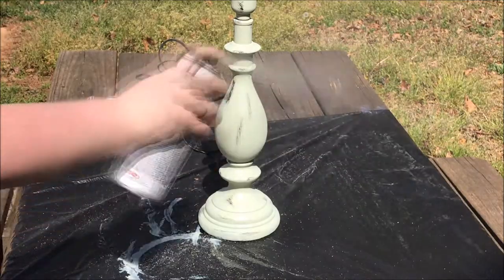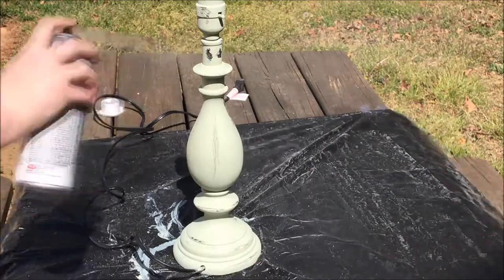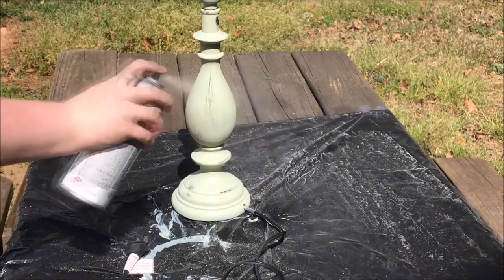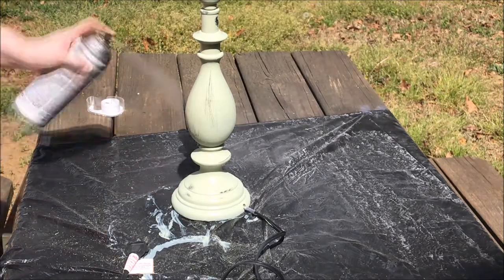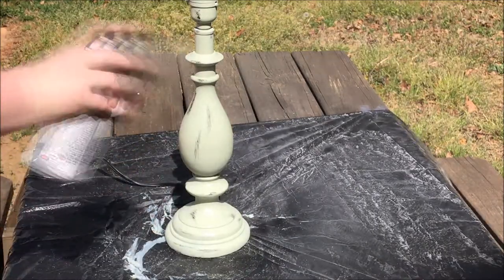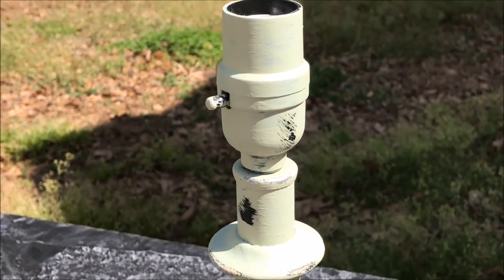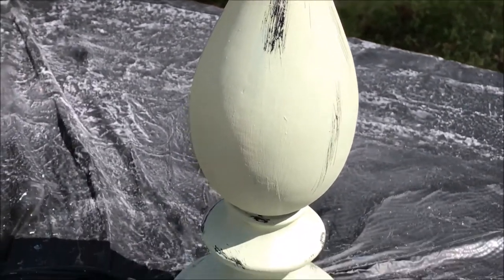Now I'm taking the Krylon matte sealer spray paint and just going around sealing the paint in and sealing the whole color of the lamp. I put about two or three layers on just to make sure I got a full seal, because it was pretty windy today. You can see in the video how it looks in the end — all scuffed up, painted, and setting out to dry.